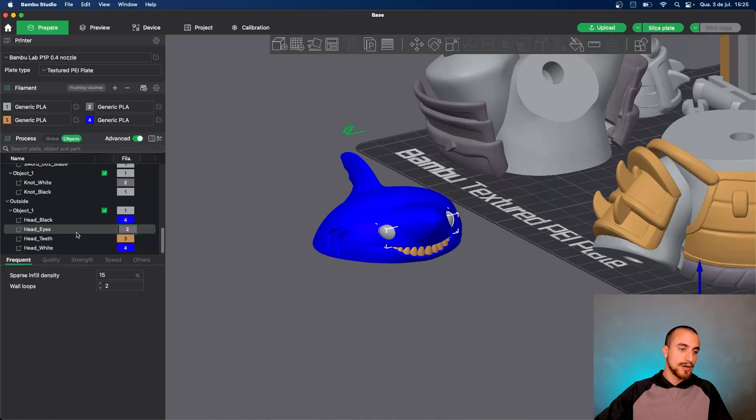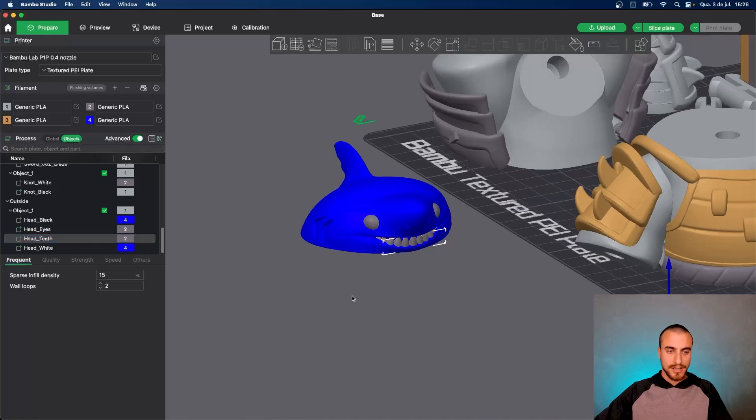Click, select the model that you want to be in that color, and press number one — or press number two, number three. As it is.